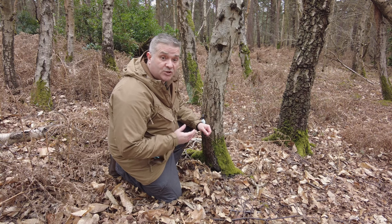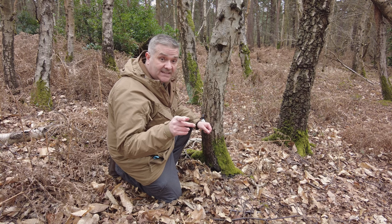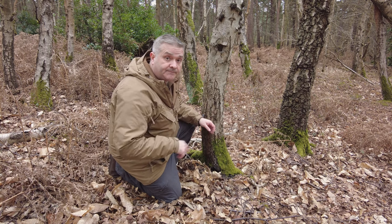Once the taut line hitch knot is tied, I need to leave that loose and go back to the other end to secure it there. At the spool end of the tripwire, rather than tie a knot I'm going to wrap the cord around the tree a few times — that way I don't have to cut the string, because the cord is so thin it's really hard to unpick knots. That wrapping will make it tight enough, then I'll go back to the other end and set the tension properly.